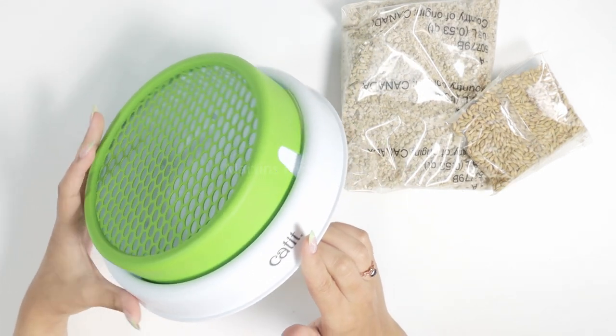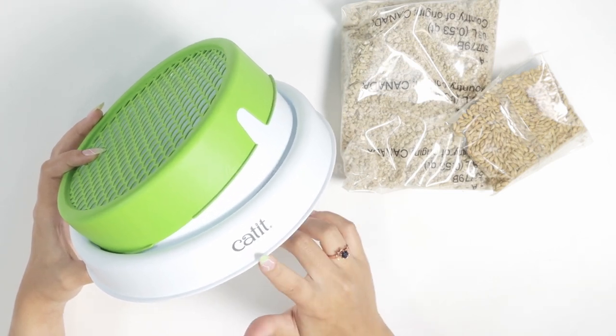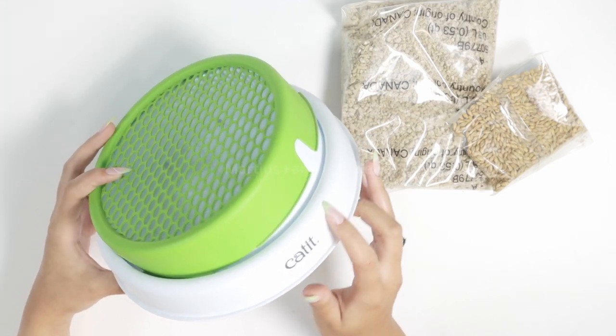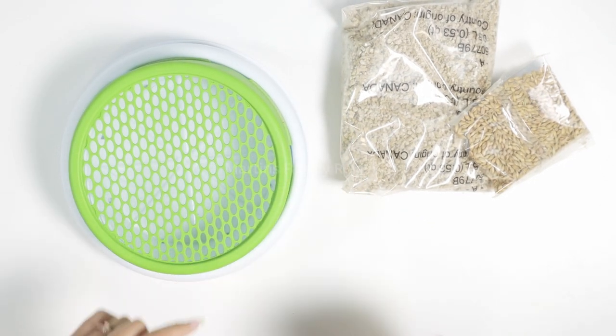I will update you guys — it does take a couple of days and sometimes a week to grow the grass nice and tall like our cats like it, but I definitely recommend it. It is one of our favorite products for your home. Go check it out on Amazon.